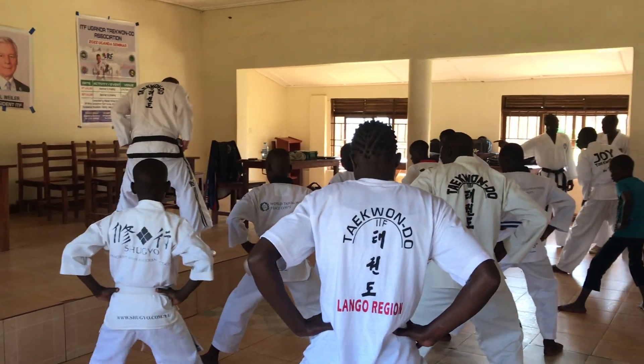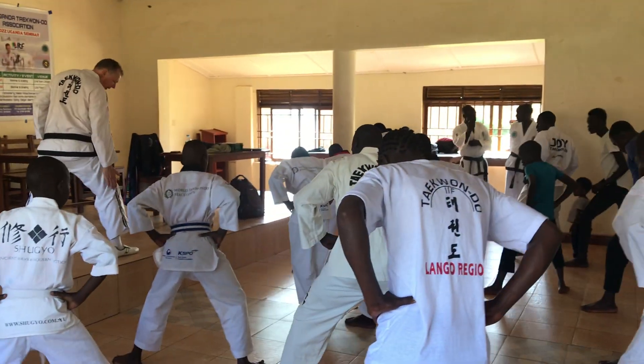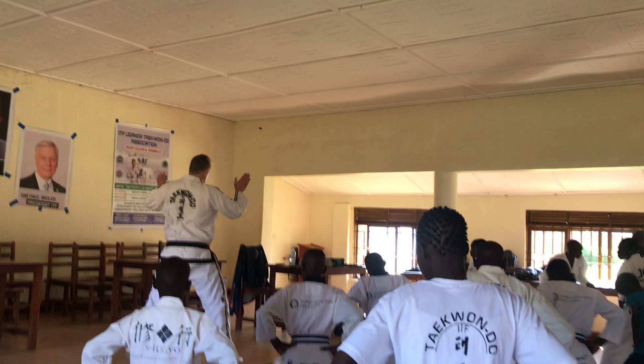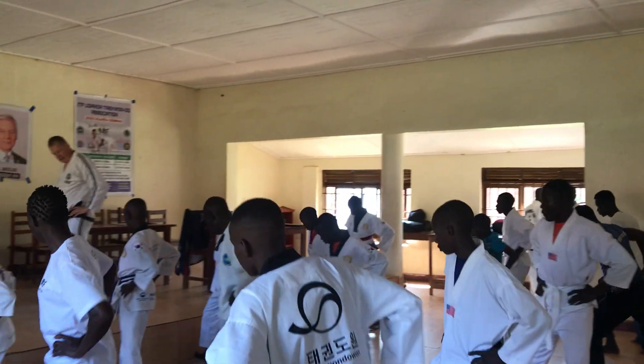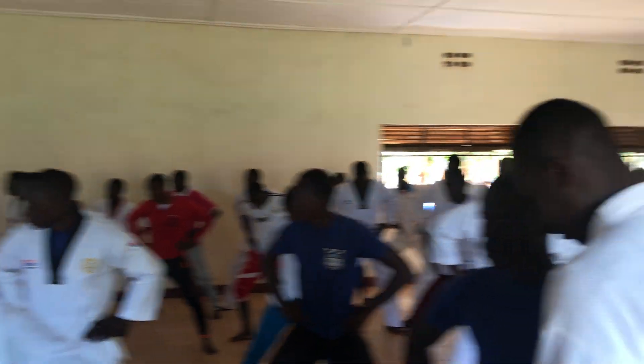Now check that the front toes are in line with the heel. And the rear foot is pointing sideways — it is actually 50 degrees forward. And now we move forward in. And we are so tight, so we have to move backward.